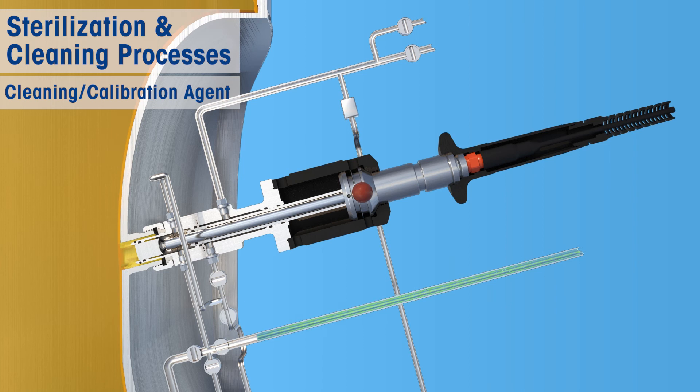The lower chamber can be flushed with cleaning agent to clean a clogged sensor. The lower chamber can also be used to run a calibration procedure on the sensor inside the housing, further eliminating the need for sensor handling.